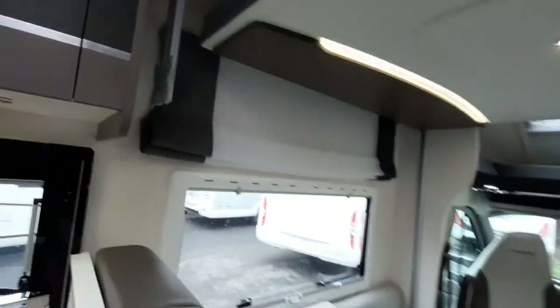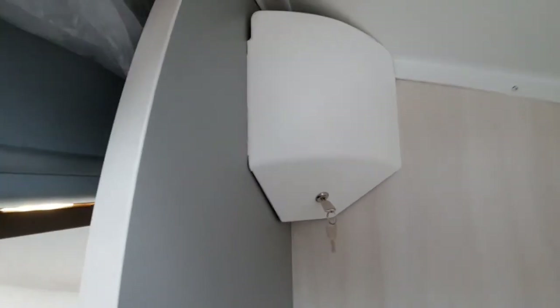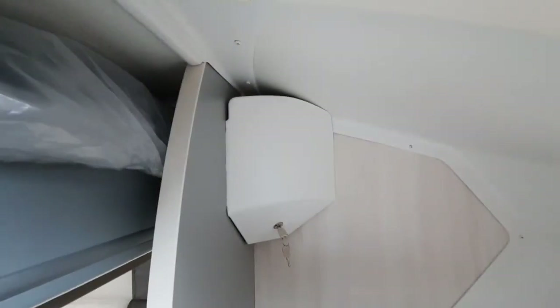We have a blind and a fly screen also located on that, and you have your nets for the drop-down beds just located there. The bed is located just above your head here. The one thing you must do is have the key — which is located in here — in the slot in the right position to activate the beds. You must also have the light switch on on the control panel. Also behind there is where your manual winder goes in to allow you to move the bed down without the electrics on.